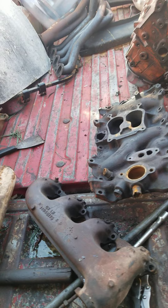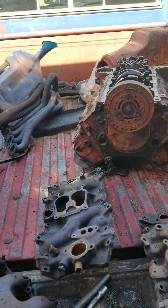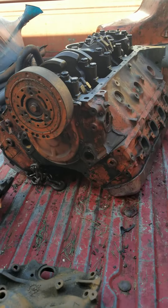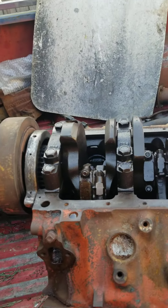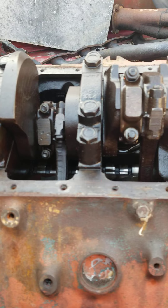As mentioned earlier, this is an '82 short wheelbase Silverado — I bought the truck brand new in 1982. This is the motor that came out of the truck, also a 1982. For those of you who don't know, this is what they call a four-bolt main engine.